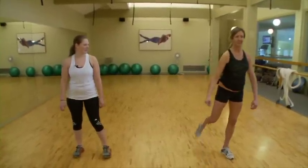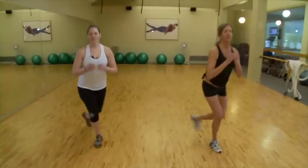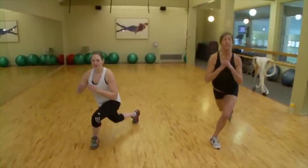Alright, we've got some skater squats. We're going to start by dropping our right leg back. Drop it back. Alternating legs. Keeping your chest lifted, pressing right into that heel.